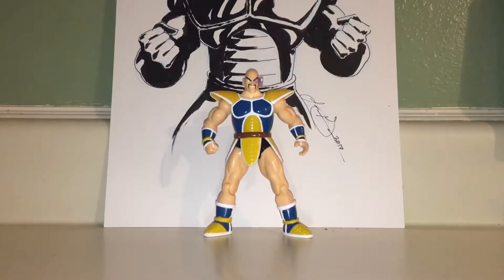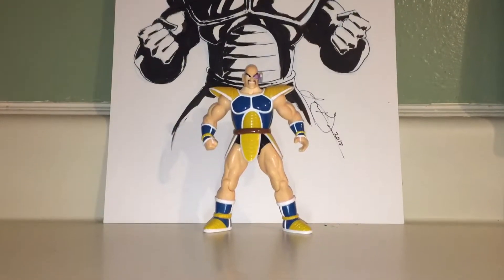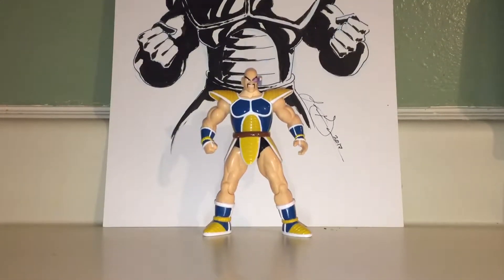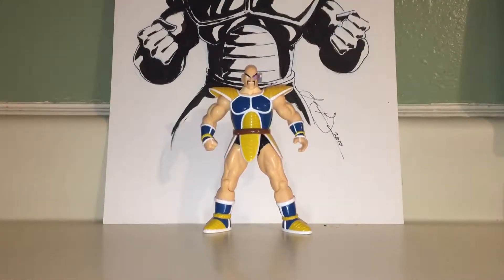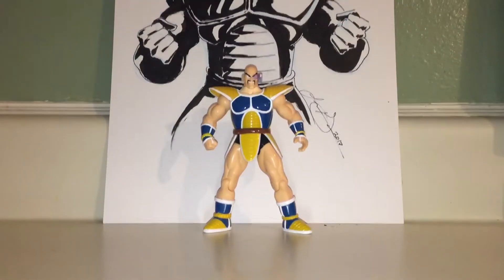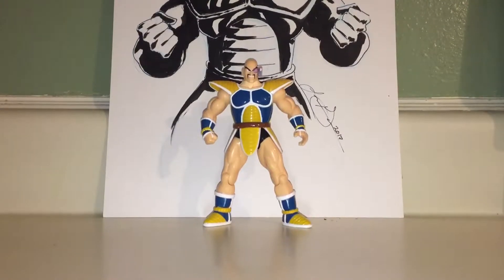What's going on Stan fans and Dragon Ball Z lovers? Today's video is going to be on this awesome Nappa figure from the early 2000s Irwin series. Really stoked to have this figure.